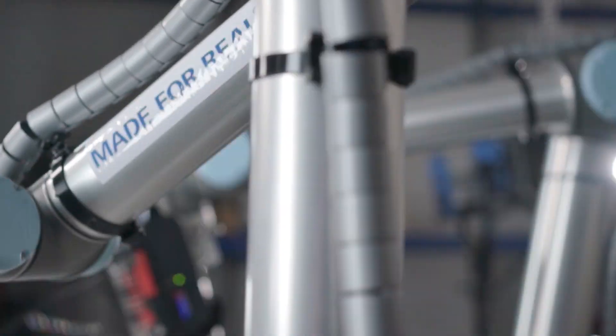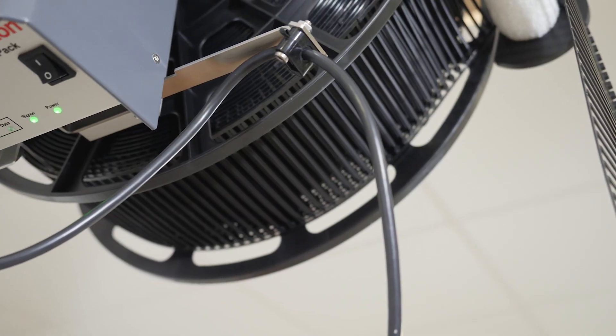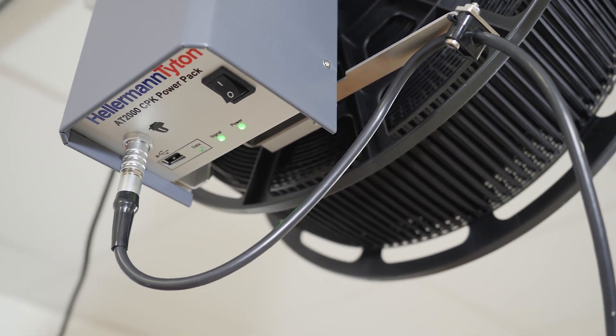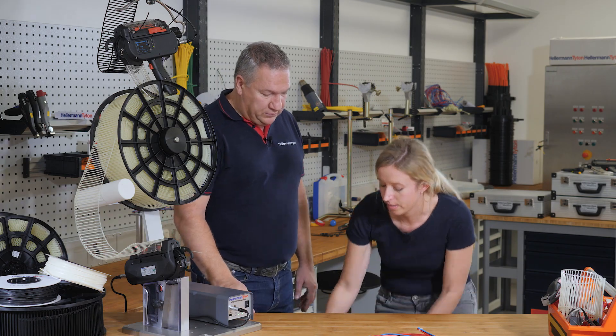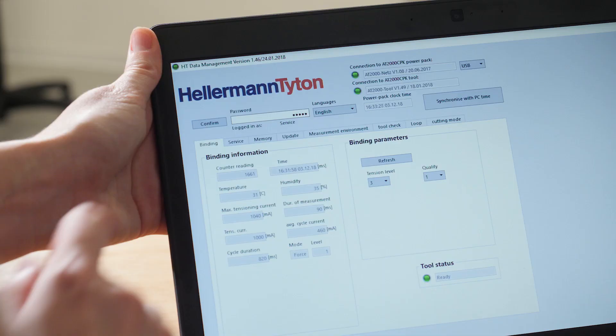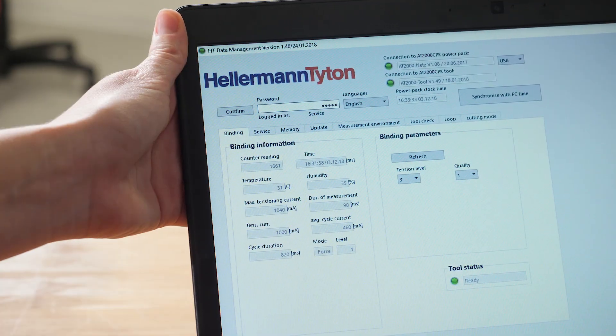What do you mean by process reliability? Every single bundling that you do with the tool is stored at the power pack — the speed, the humidity, the time, the temperature, and all the settings on the tool are stored here at the power pack. And how can you save them? With our HD data management software, you can then analyze all your data. Here you can see all the production data and every single bundling is being tracked. That makes it really safe. We don't promise, we prove.